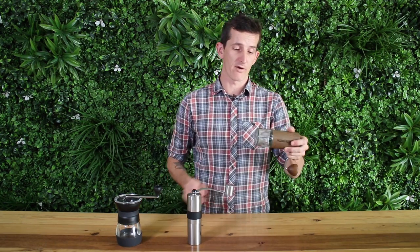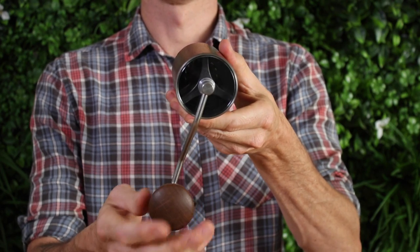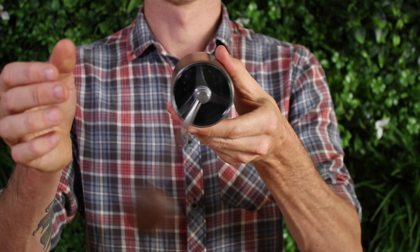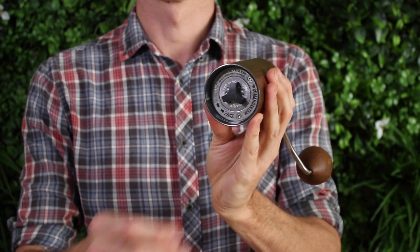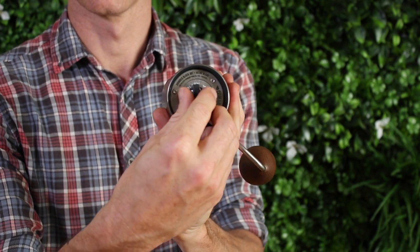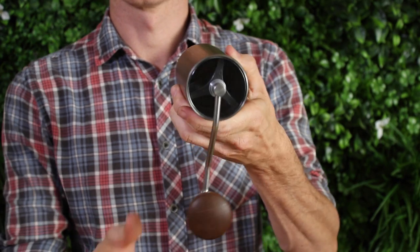Pick your hand grinder up and remove the catcher, but keep the handle on. Now, holding your hand grinder horizontally, lift the handle and watch it fall. At this point, adjust the fineness of your grinder by turning it clockwise one step at a time.